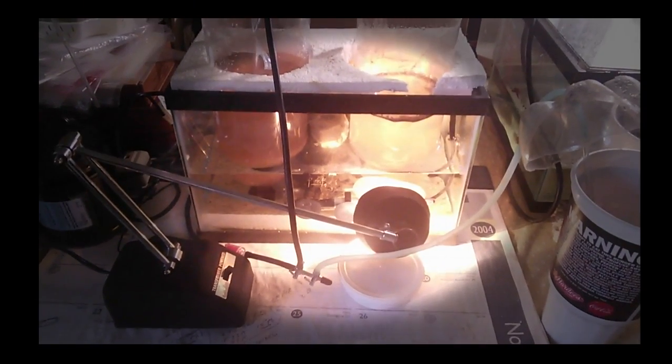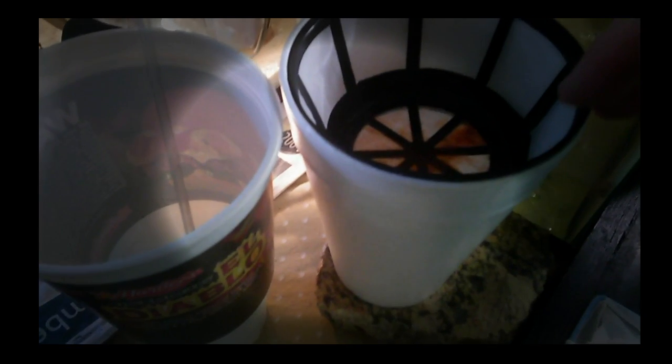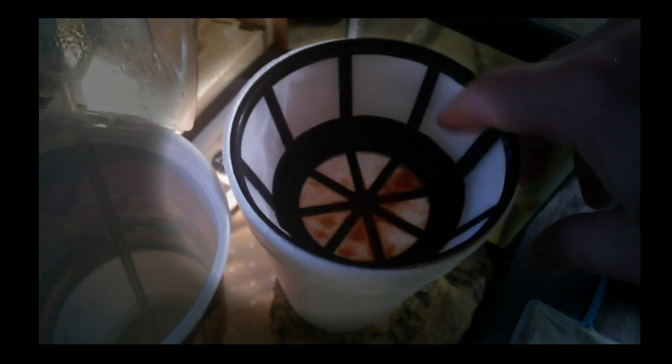The brine shrimp hatchery is going right here — I've already gotten started on this. Normally the cap would be on top and the light would be in the middle between the two bottles. Behind it I have just a regular styrofoam cup with one of those permanent coffee filters. You can pick these up in most supermarkets, drugstores, or big-box stores. You want to make sure you get one with a very fine netting or sifting ability, as larger holes will let baby brine shrimp through.